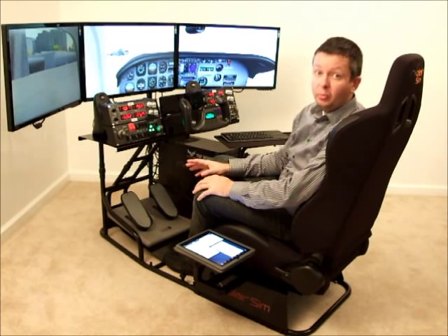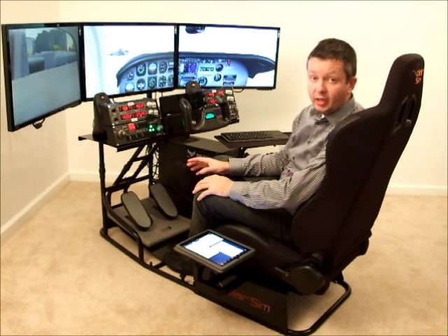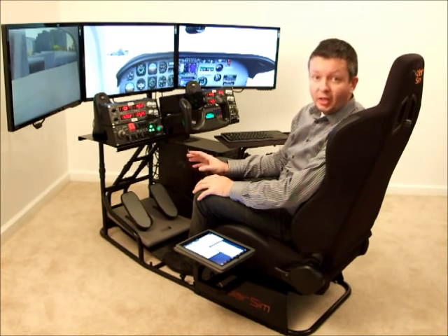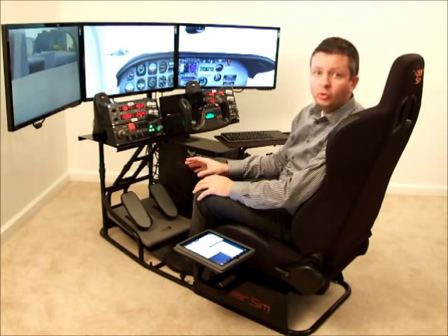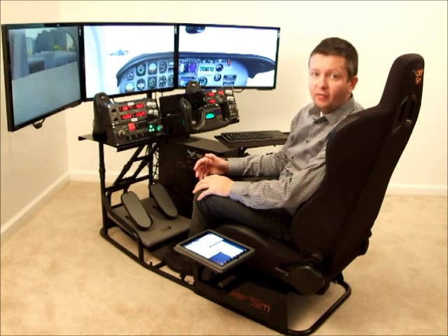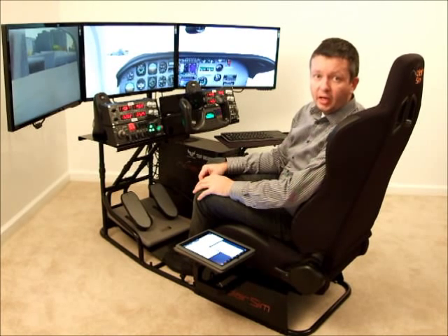I think it's also very important to make sure that everything is kind of streamlined out of the way, especially if you're trying to convince your wife or your significant other to let you get one of these. We spent a lot of time at Volair Sim to make sure that you can make the cockpit aesthetically pleasing and streamlined. All of these cables can be routed out of the way, so it doesn't look like a big rat's nest full of wires running everywhere.